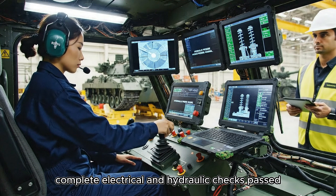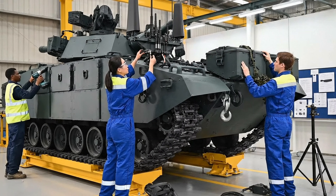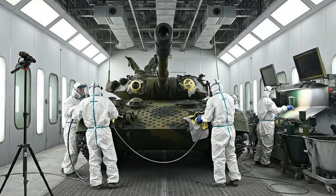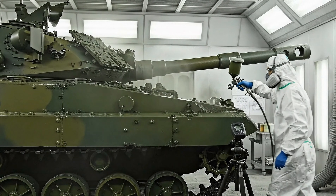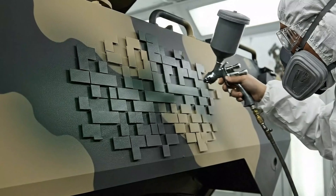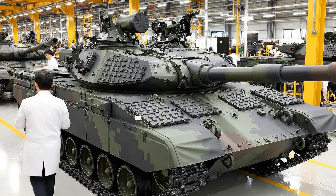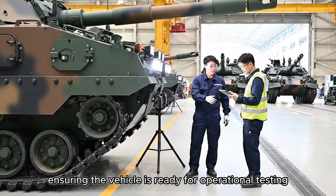Systems initializing complete. Electrical and hydraulic checks passed. Beginning turret traverse. Standby for comms check. The systematic installation of the track guards and fenders completes the external finishing, ensuring the vehicle is ready for operational testing.